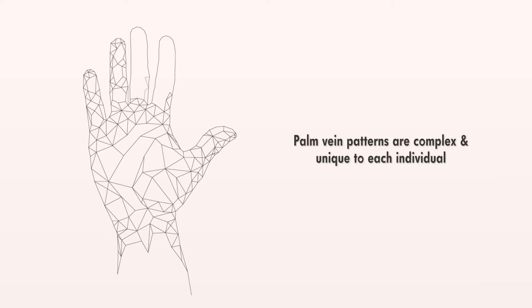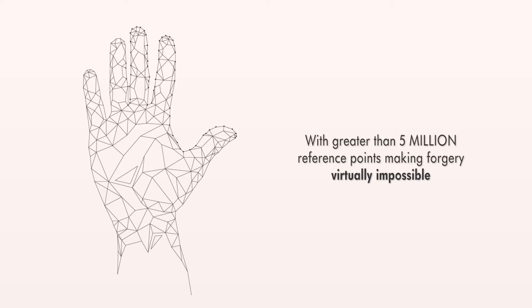Palm vein patterns are complex and unique to each individual, with greater than 5 million reference points, making forgery virtually impossible.